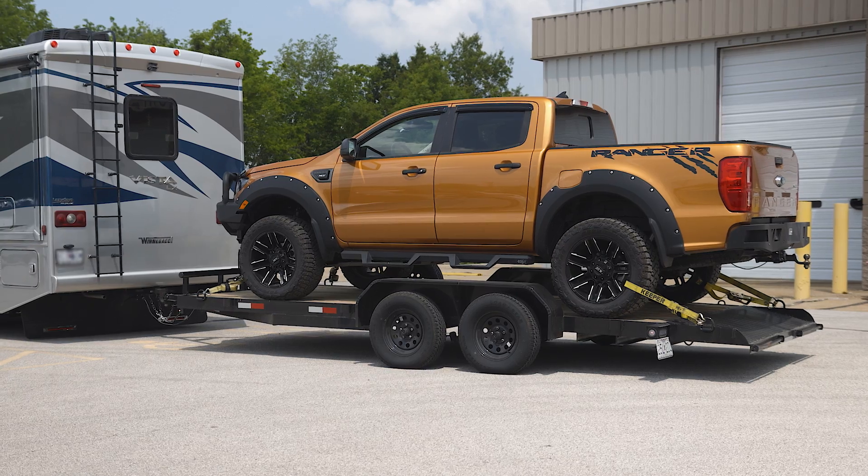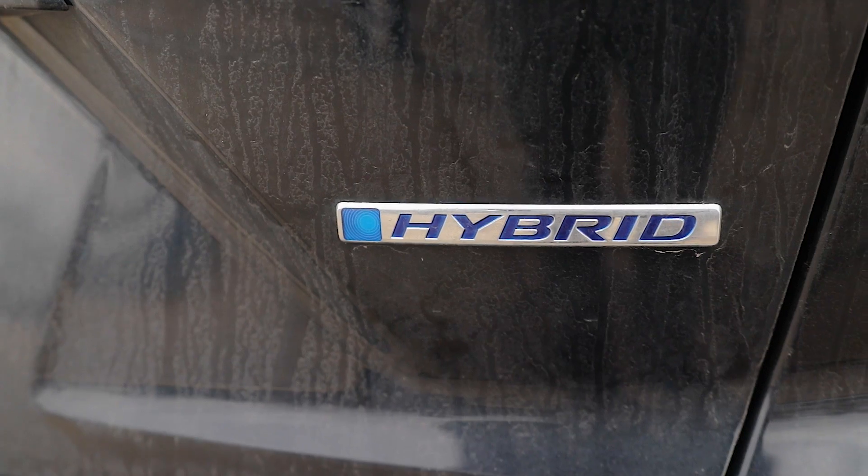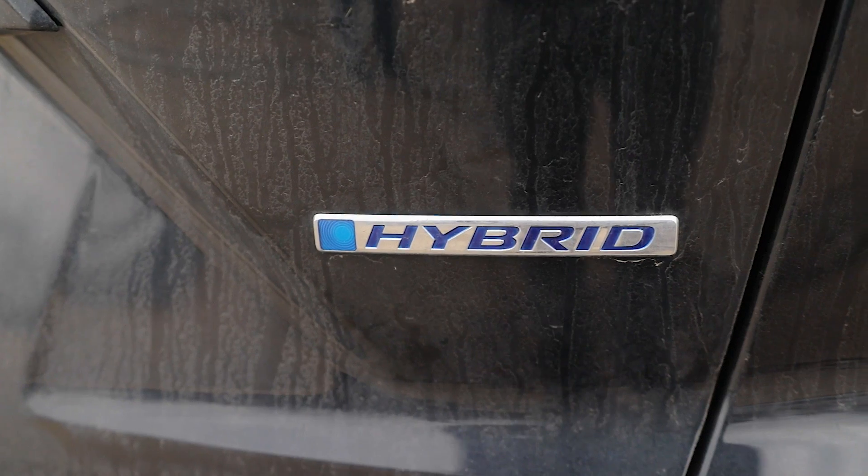So you're probably wondering, what are your options? Option number one is going to be to either trailer-tow it by putting your vehicle on a trailer and towing it behind your RV, or dolly-towing if your vehicle is approved to be dolly-towed. Your second option is going to be to either get a different vehicle — there are some hybrids out there that are capable of being flat-towed — or just to wait it out to see if your all-electric vehicle eventually becomes flat-towable.